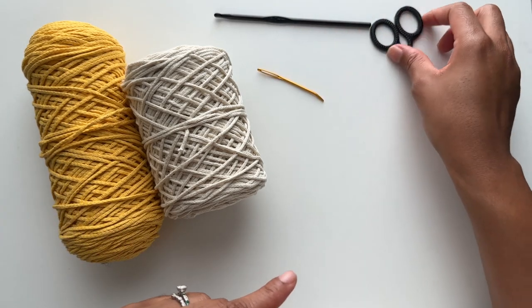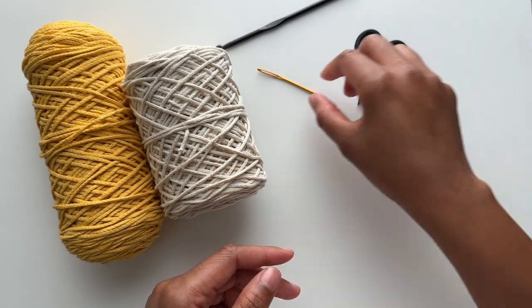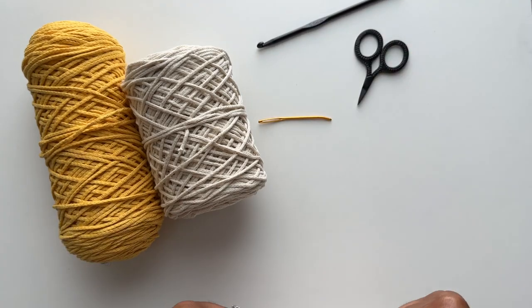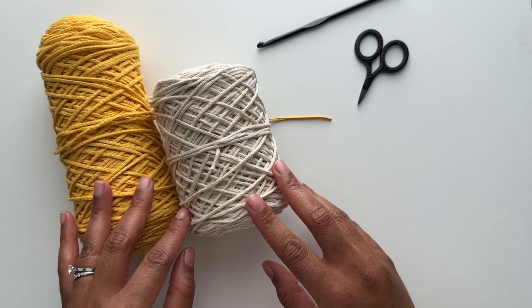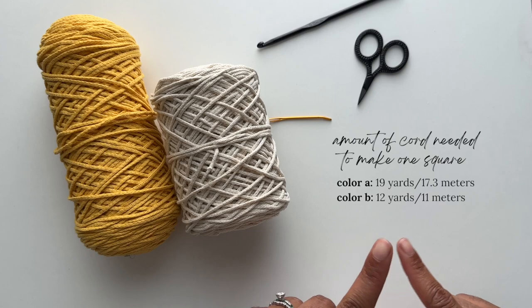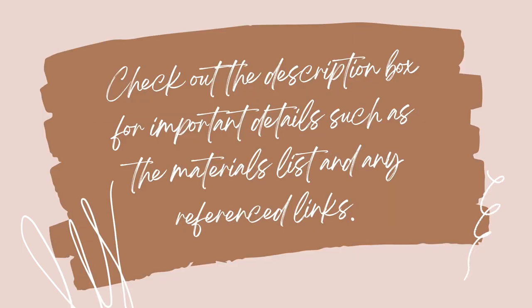You'll also need a pair of scissors and a tapestry needle. All of the materials will be linked in the description box below so you'll be able to find them easily. I have also listed the yardage amounts on the screen for your reference — this is the amount you'll need for one square. Make sure to check out the description box as it contains useful information such as the materials list and links to the written pattern.